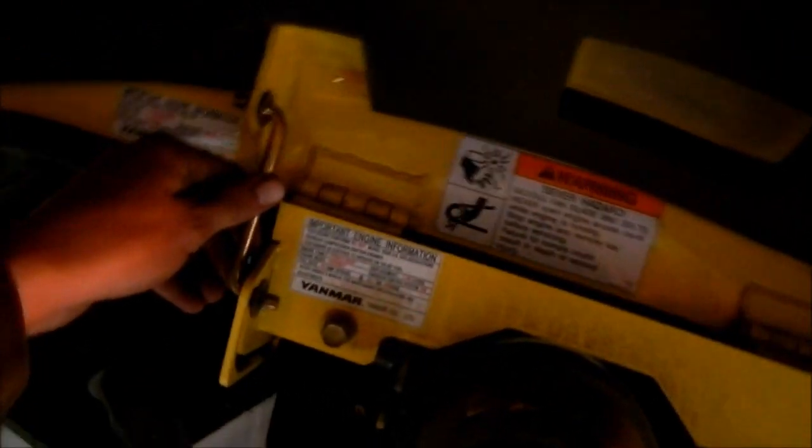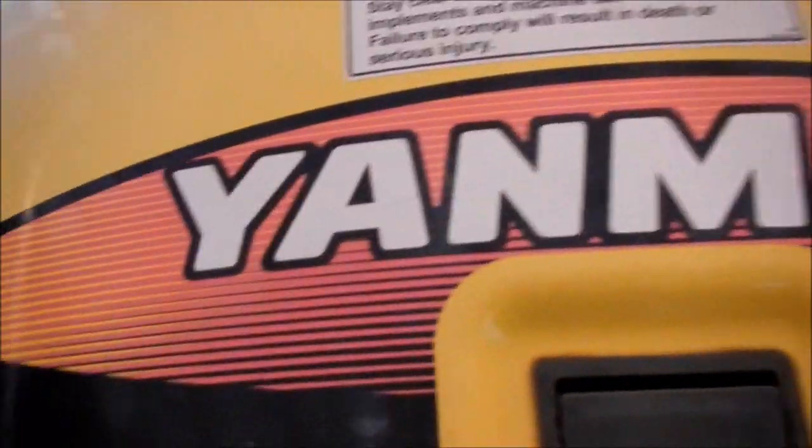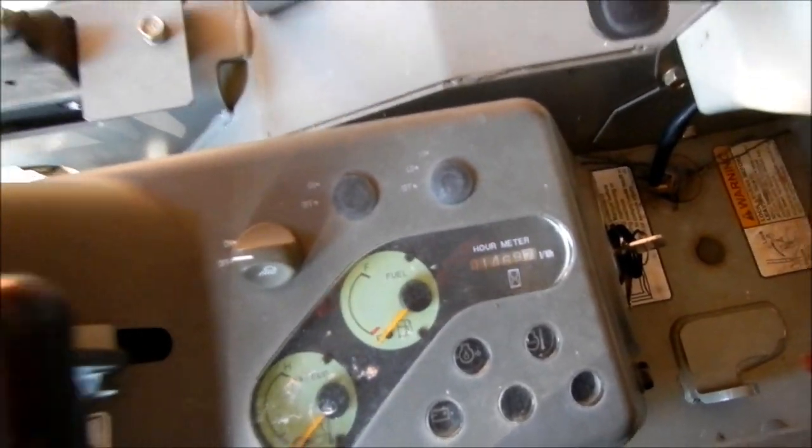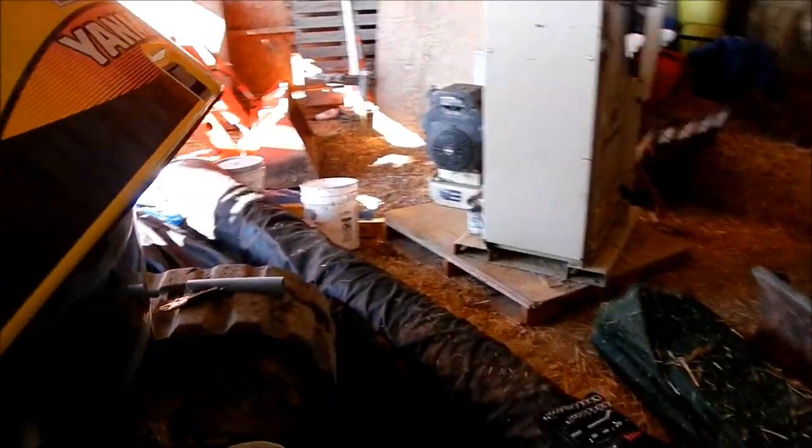Let's see how many hours we've got on this thing — 1,469. It's been a good machine. It's a 2008, bought it late 2008. So that's done.